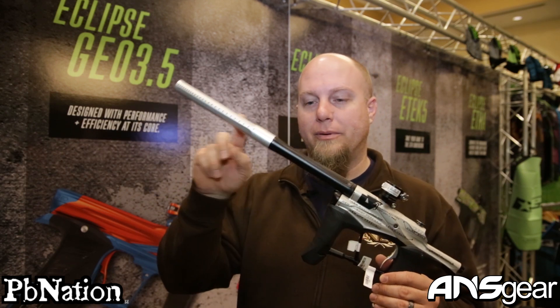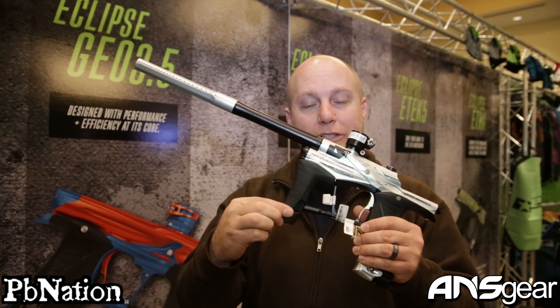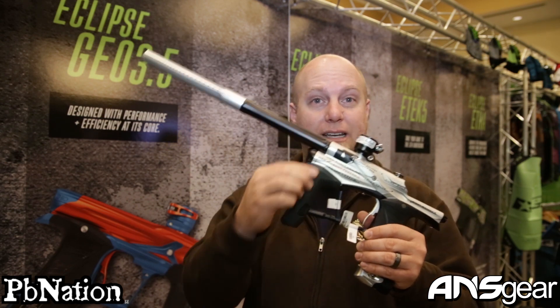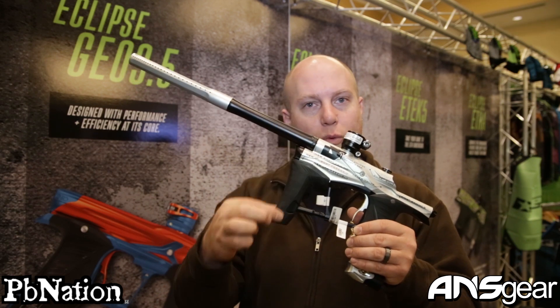It's going to come with the new pro tip on it. You can see the red cover — it's now a unibody, a one-piece red cover. No longer is it split into two pieces with the LPR cover and the red cover separate. This is all one piece now.